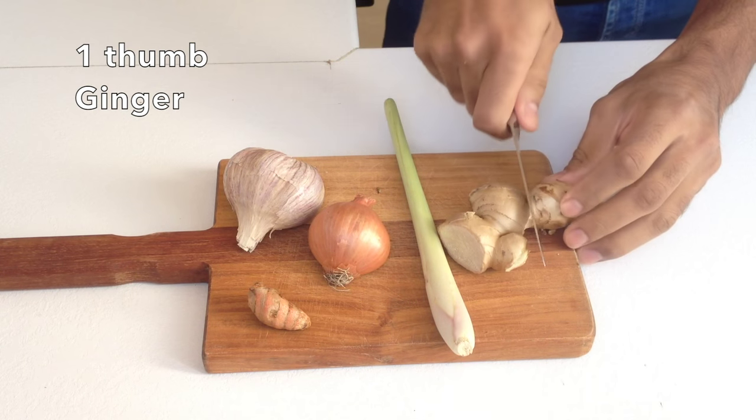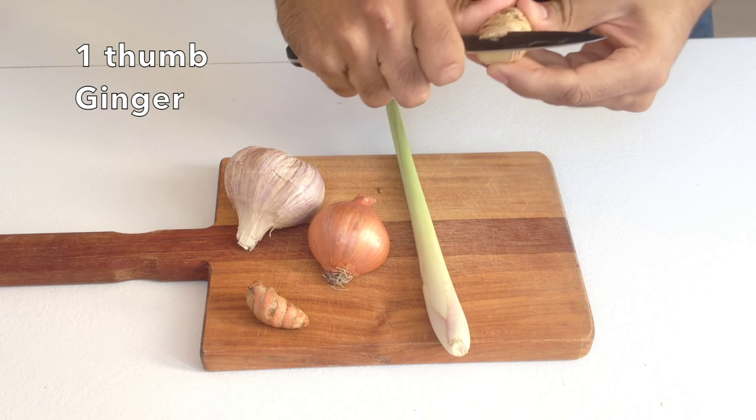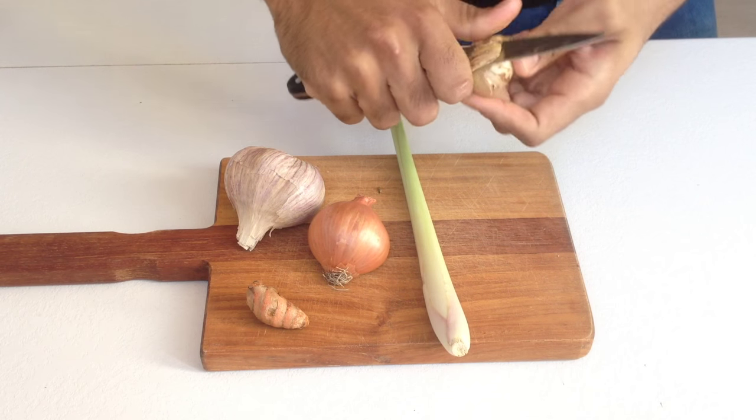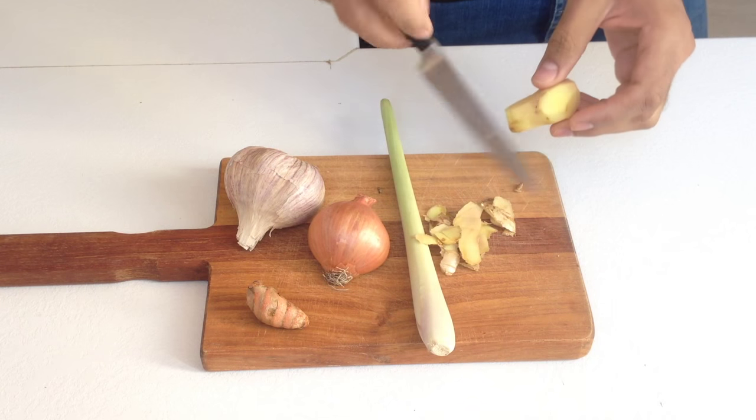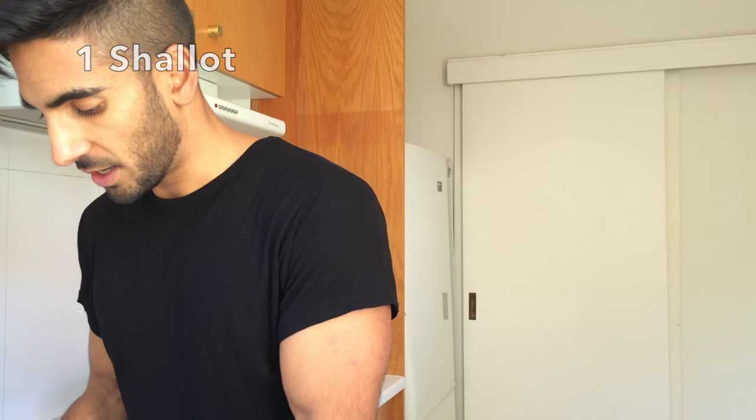You're just going to peel a thumb-sized bit of ginger and just chop that off. Ginger is known to be anti-inflammatory and it's got tons of health benefits. These skins are great for tea, so I keep those in the fridge. Shallots will give a lovely sweet flavour to the curry. They may also contain compounds that regulate blood sugar, but like I always say, just eat it because it tastes fantastic.